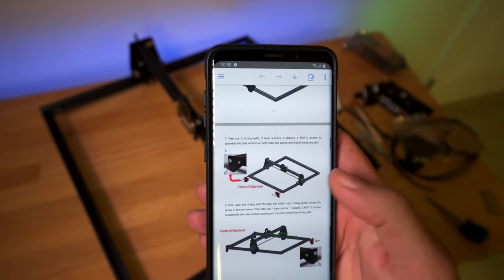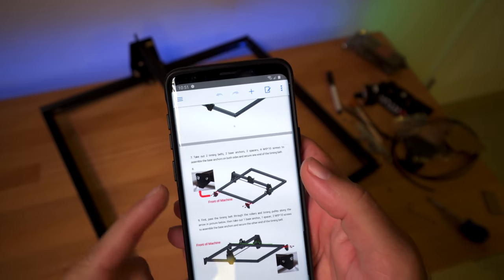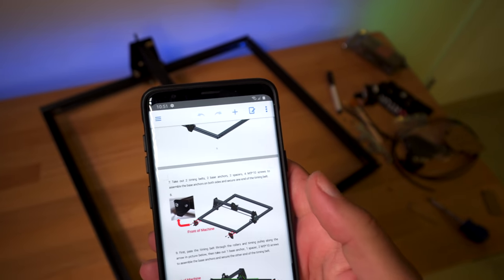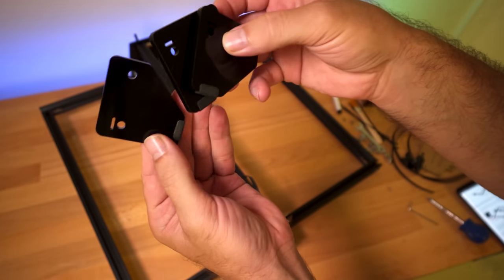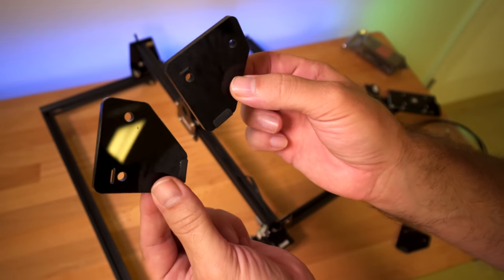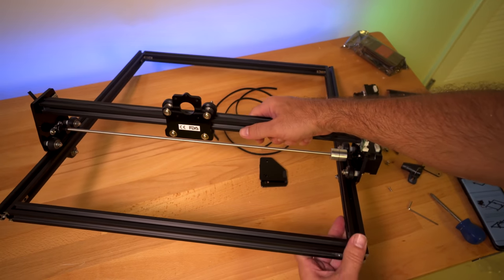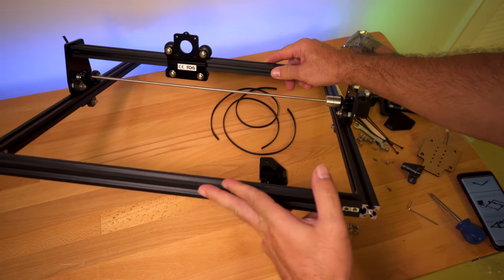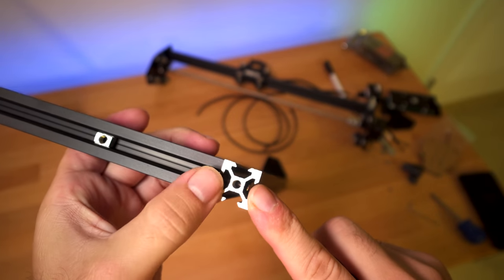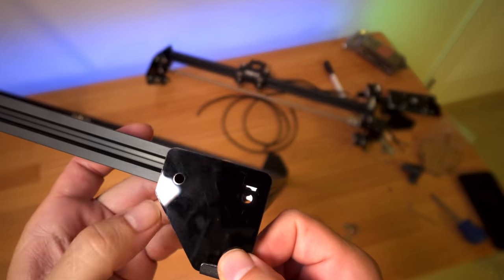Step seven gets a little more complicated — we're putting on the feet, which also hold the belts. We need two timing belts, two base anchors, two spacers, and four M5 10 screws. There are only three acrylic feet because the fourth one is on the electronics part. We need two feet, two timing belts, four bolts, and two washers. The front of the machine is this side here. We're going to use two mounting threads in the front corner to mount this foot.